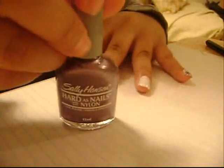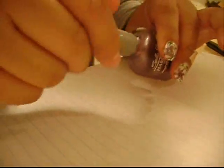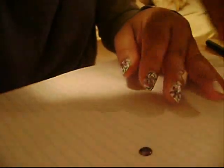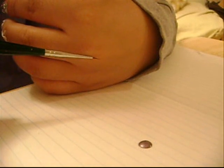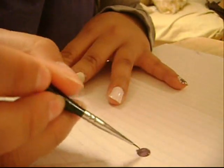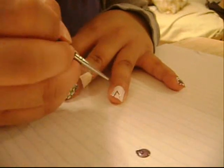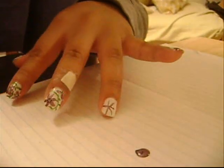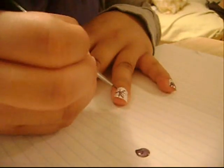When that's dry, you want to get a purple nail polish. The one I used is by Sally Hansen and it's in shade Applause. I'm going to put a little bit of that on a piece of paper, then take a paint brush — I got mine at an art store — dip it into the nail polish, and create kind of like a fireworks pattern. Then I'm going to make those lines thicker so they look like petals.